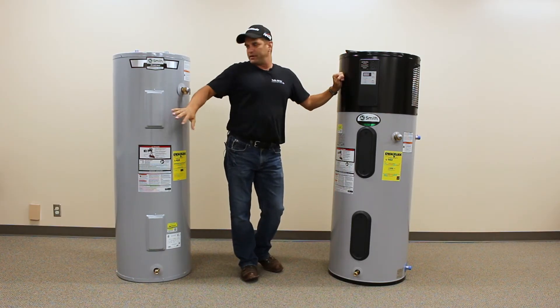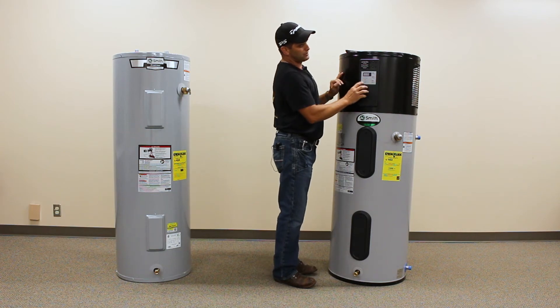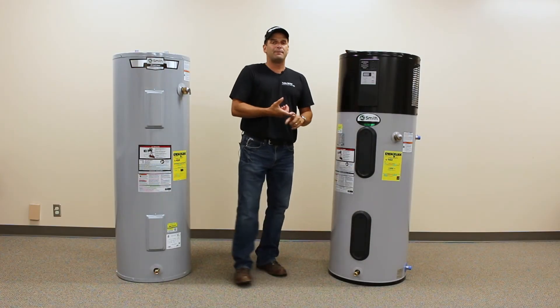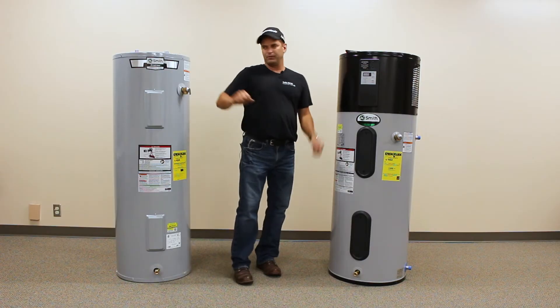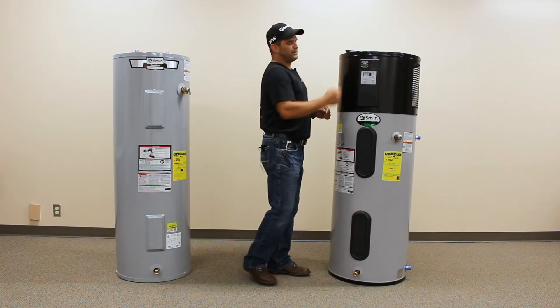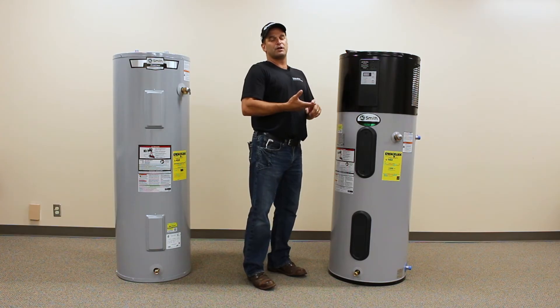Let's look at the operational differences between the heat pump water heater and the standard electric. A standard electric has one mode: electric only. With the heat pump water heater, we have four modes: efficiency, hybrid, electric, and vacation. Efficiency mode is heat pump only. The traditional electric water heater is 95% efficient, while this one is 345% efficient. In efficiency mode, we're going to be running at that 345% efficiency only.